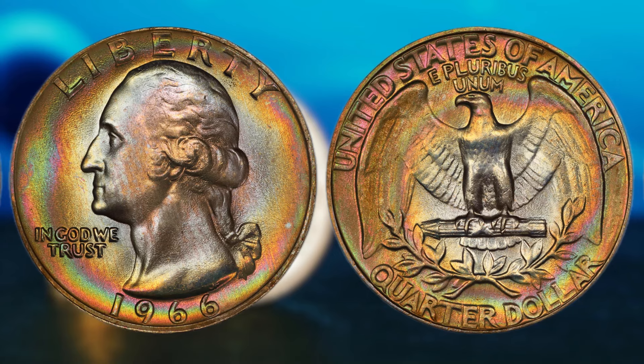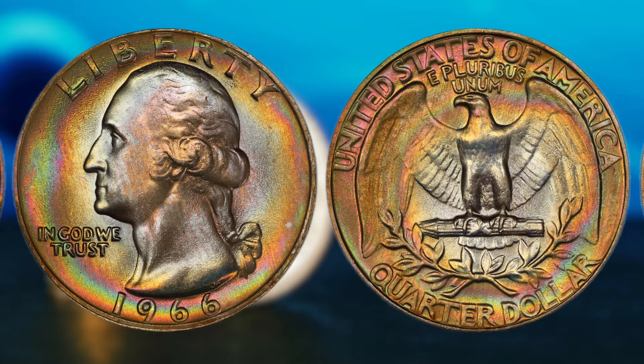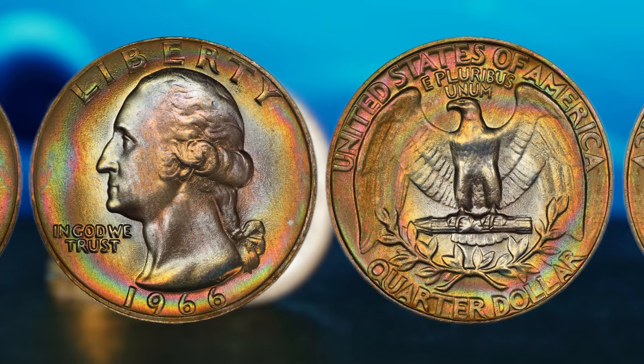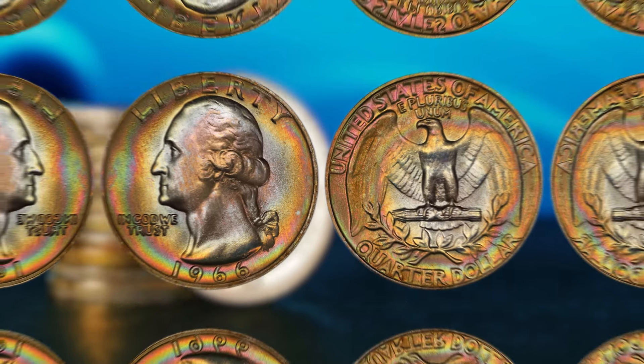Whether you're a seasoned collector or just getting started, this rare find is definitely worth adding to your collection. Who knows, it may just be your ticket to financial success.